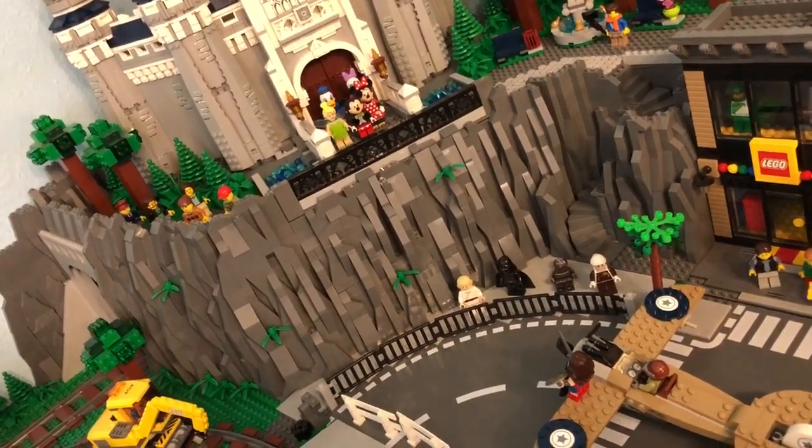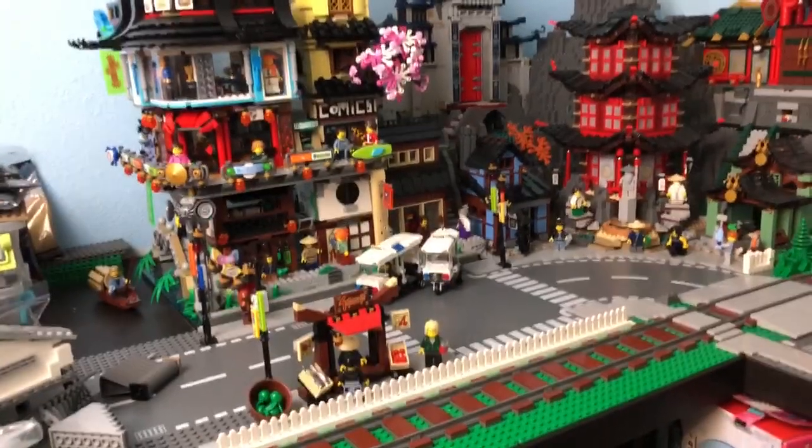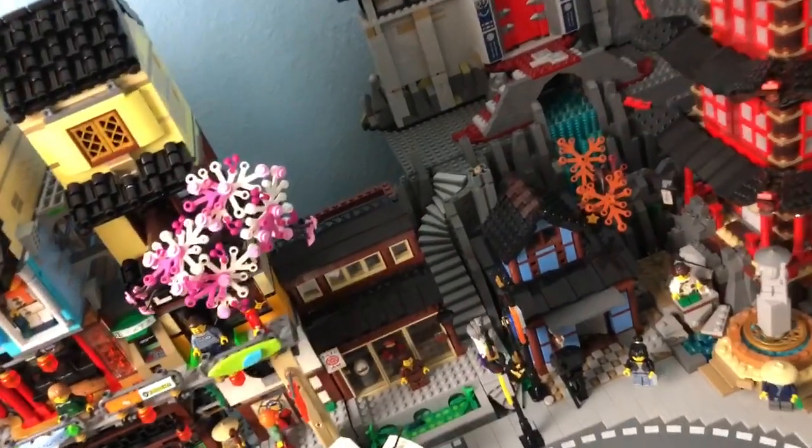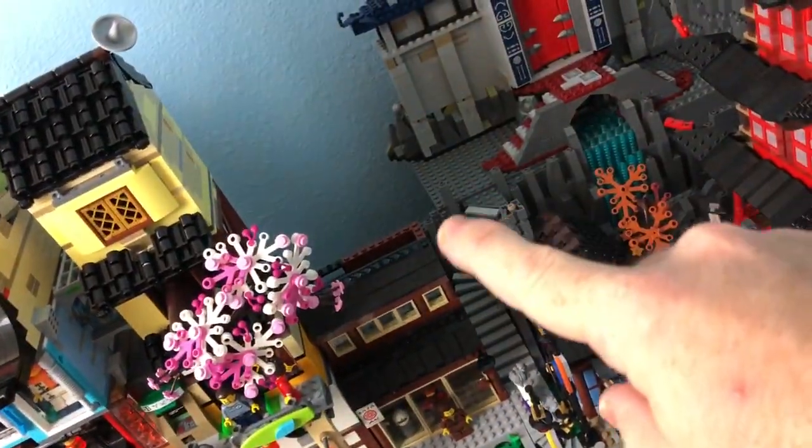Real quick over here, there's not a whole lot else going on. Dai's Dojo is nearly complete — still needs a roof. I'll show you that real quick, and you can kind of see behind the scenes right now.